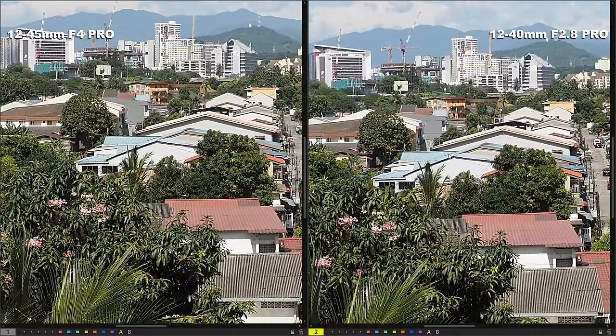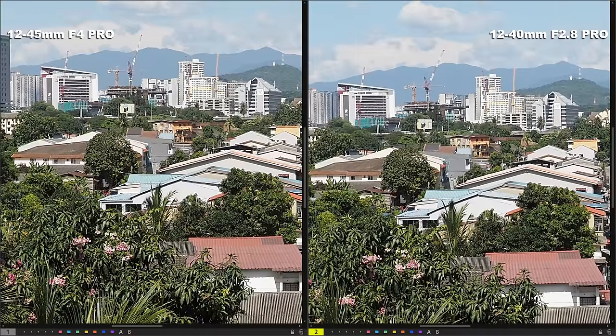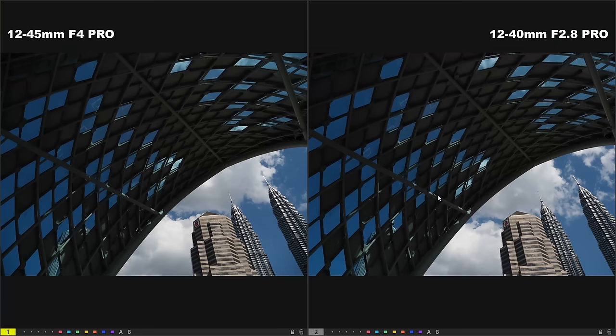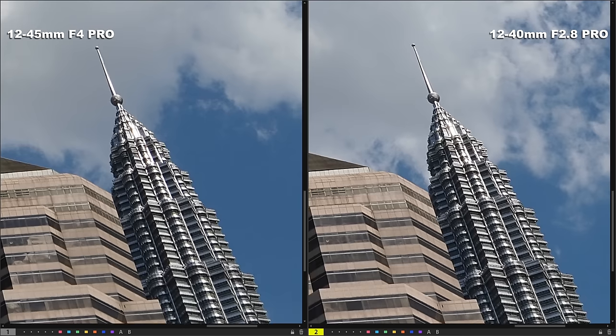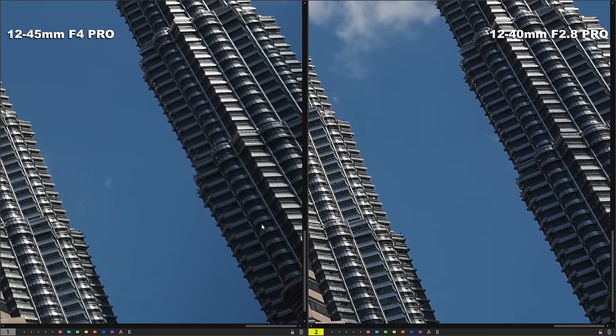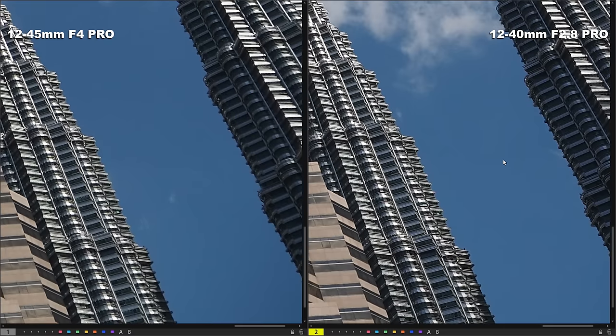It is not just the sharpness that I'm impressed with — I'm also very amazed by the contrast captured by the 12-45mm f4 Pro. The contrast from this lens is very similar to what is seen in the older 12-100mm f4 Pro. However, we get a slightly different story when we move to the corners. The 12-40mm f2.8 Pro performs slightly better in corner sharpness compared to the newer 12-45mm f4 Pro, though the difference is not that big. You can see it is slightly softer in the 12-45mm f4 Pro, but this is not a big issue.